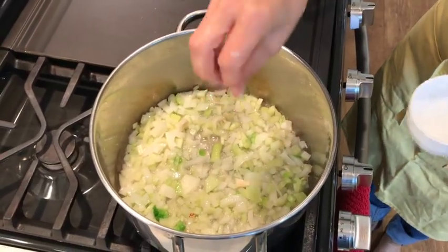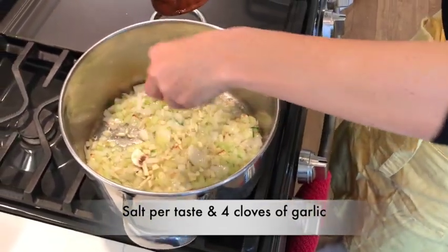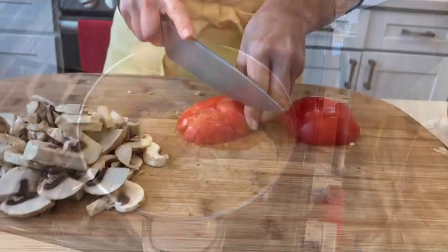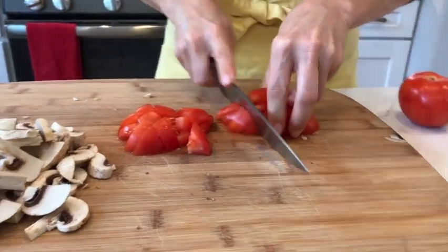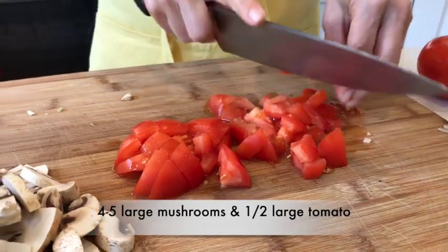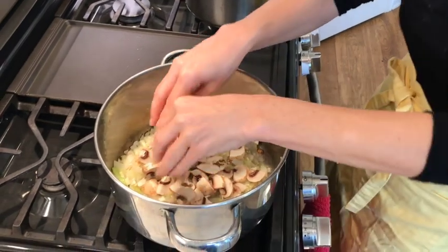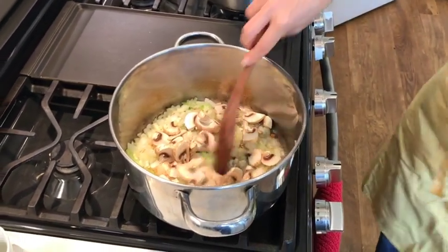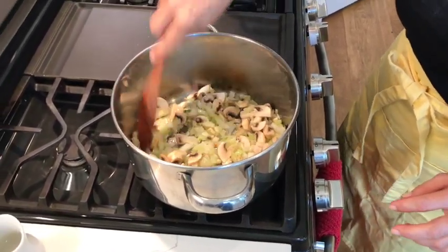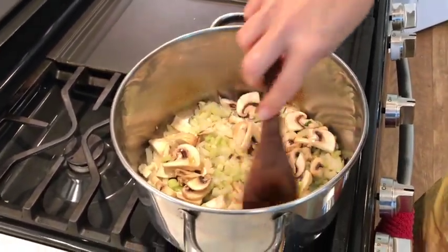Here comes two sticks of celery, and we're going to let this cook until it's golden brown. A good pinch of salt. I have about four large cloves of garlic — I'll fry that just a little bit before I add the mushrooms. While the onions and celery are cooking, we're going to pre-cut mushrooms and half of a large tomato — about five large mushrooms. Now we can start slowly adding our spices; let the mushrooms soften up first.